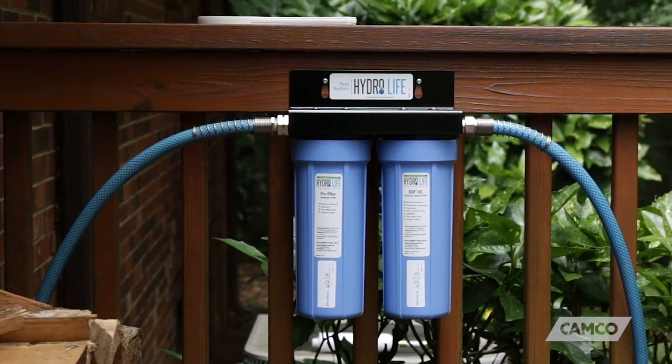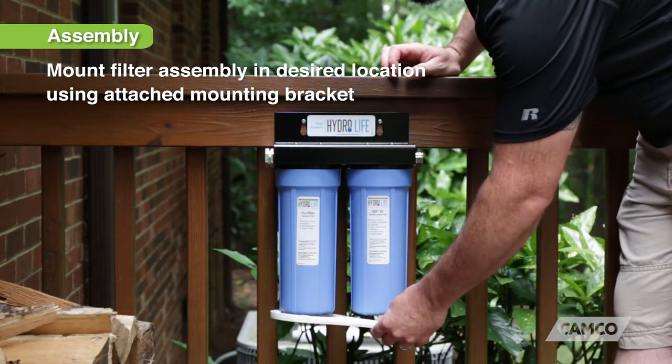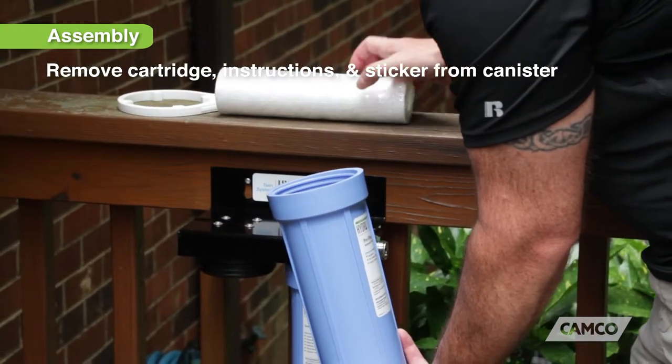Installation and assembly of your twin system is easy. First, mount the filter assembly in the desired location using the attached mounting bracket. Next, using the canister wrench, unscrew the sediment pre-filter canister and remove the cartridge instructions and sticker.